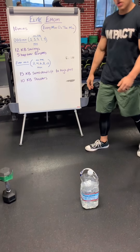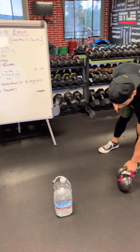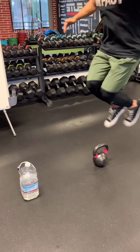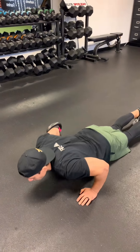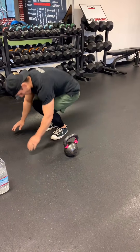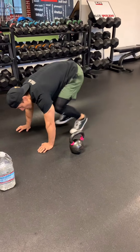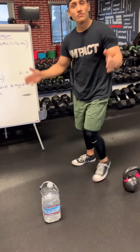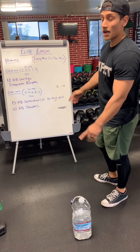After you perform 12 of those, whichever equipment you are using, you're going to be doing a total of 5 hop-over burpees. Hop over, all the way down to the floor, chest to floor, come right back up — that's 1. Go back on the other side, that's 2. Repeat for 5. Whatever time is remaining in that 1 minute is your break.